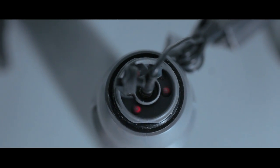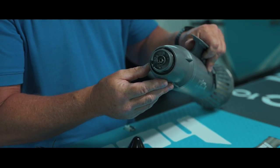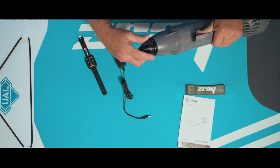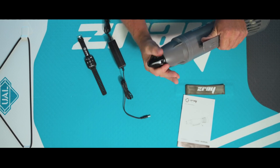Once the unit is completely charged, the LED lights will be a solid green. When finished charging, simply push back the rubber plug, screw the nose cone back on, and firmly tighten.